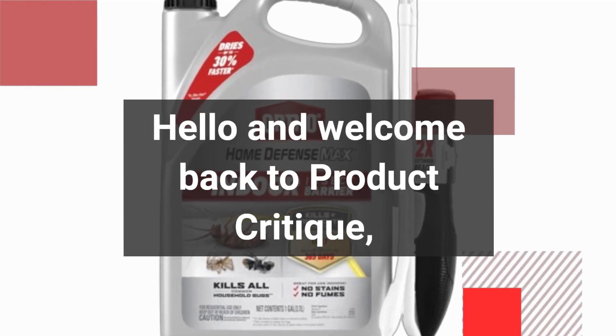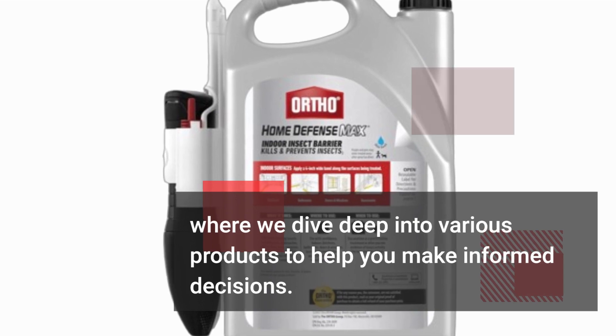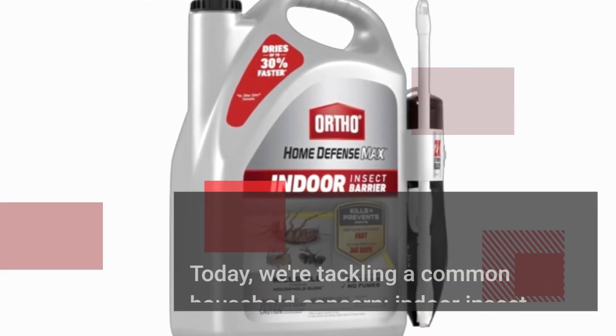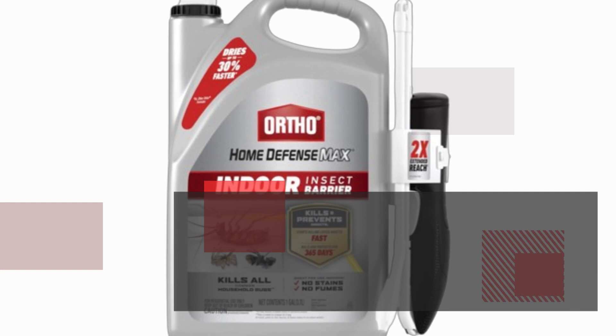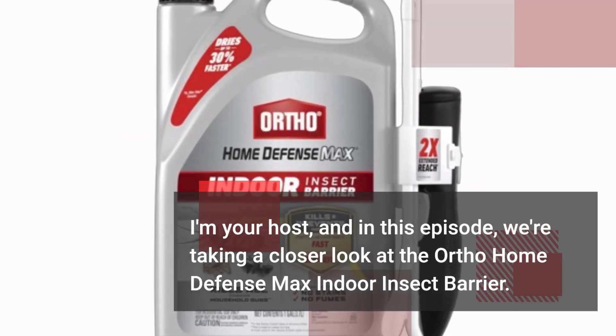Hello and welcome back to Product Critique, where we dive deep into various products to help you make informed decisions. Today we're tackling a common household concern — indoor insect control. I'm your host, and in this episode we're taking a closer look at the Ortho Home Defense Max Indoor Insect Barrier.